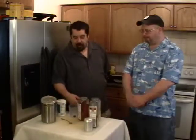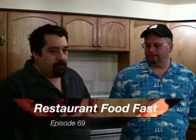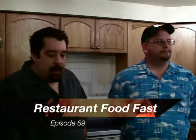Welcome back to Restaurant Food Fest everybody. Today we are going to do a little leftover stuff and I'm going to show you how to make your own season salt. It's really easy — episode 69. Season salts, you can make your own, they're really, really easy to do.